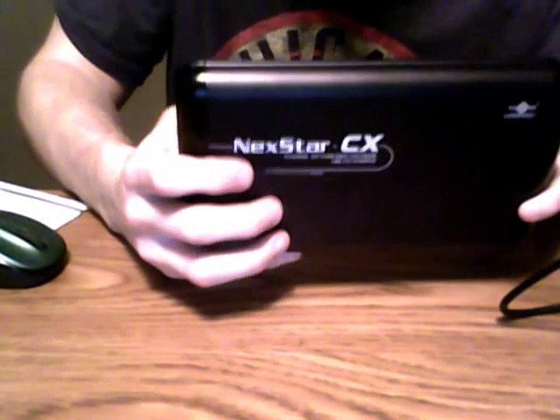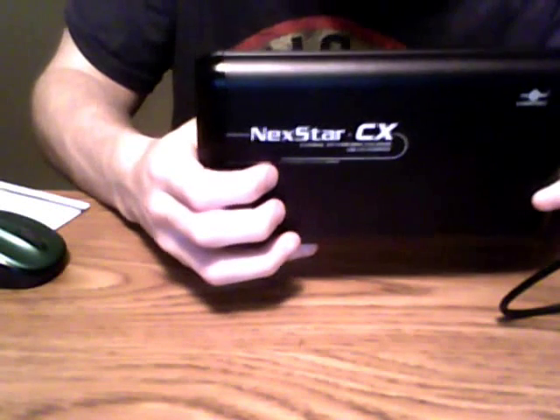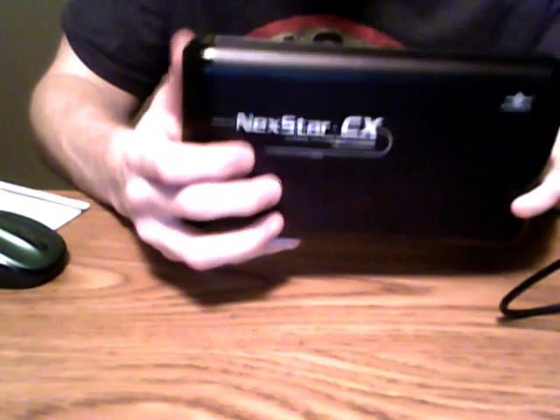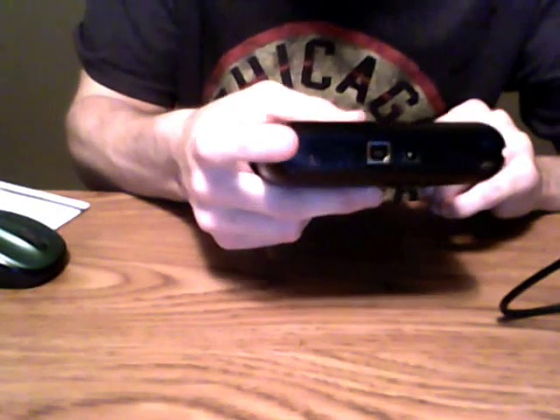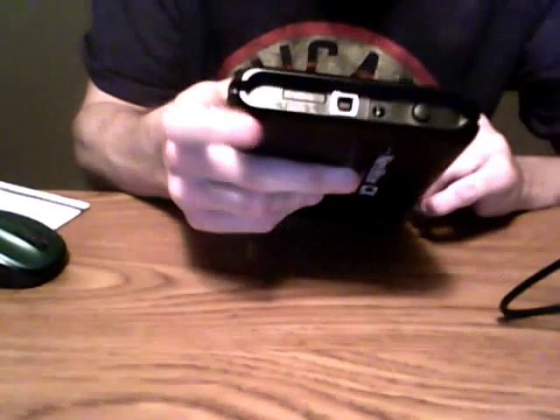Now I'll show you the unit itself. The shell has an aluminum middle portion, which helps with cooling, and plastic sides. On the unit you'll see the USB 2.0 port, the power port, and the power switch. The first accessory is the power brick — you plug this into the wall and connect the other end to the unit. It stores easily inside the box.